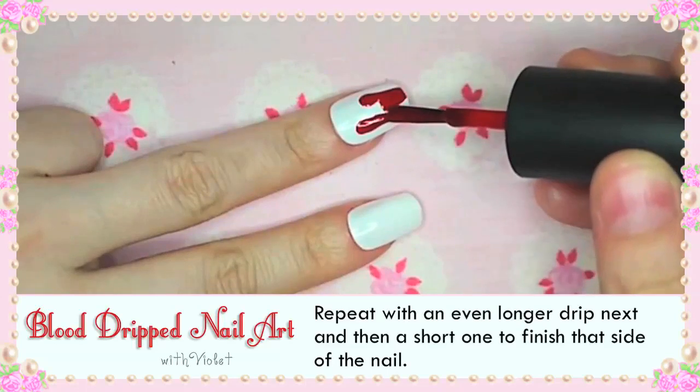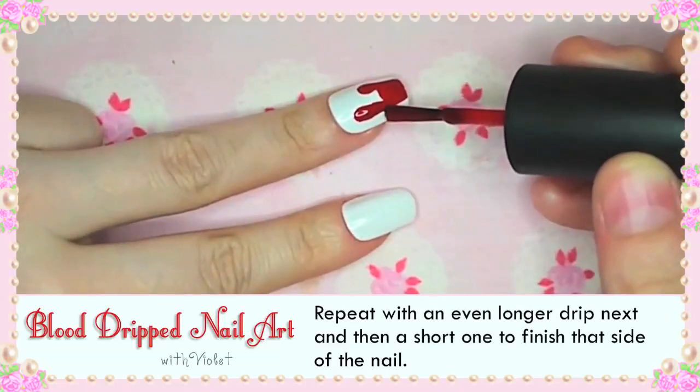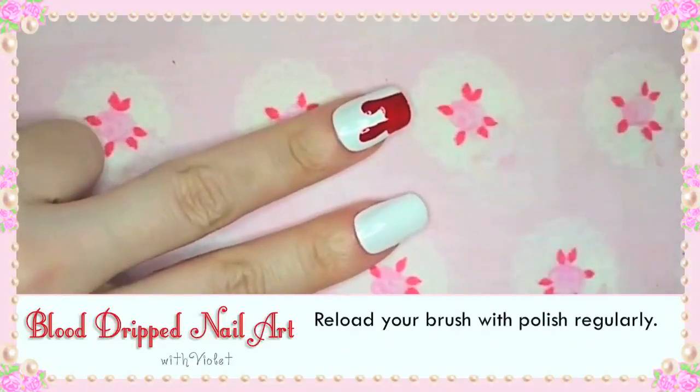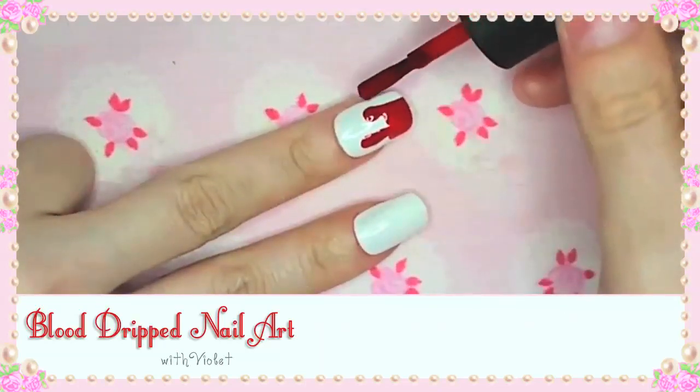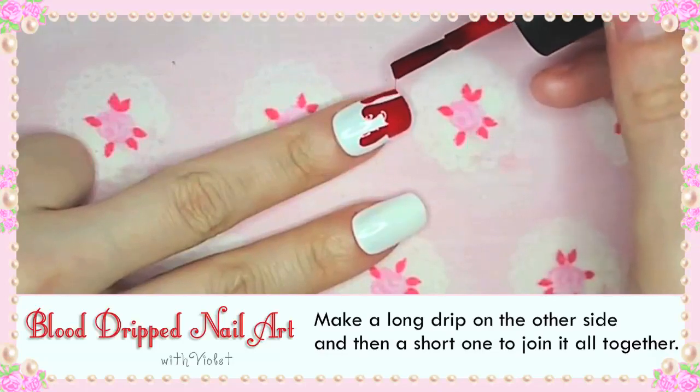Repeat with an even longer drip next and a short one to finish that side of the nail. Reload your brush with polish regularly. Make a long drip on the other side and then a short one to join it all together.